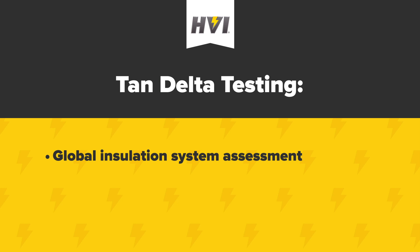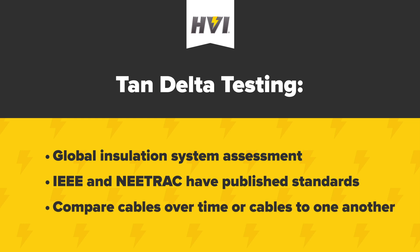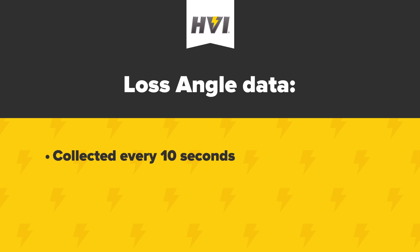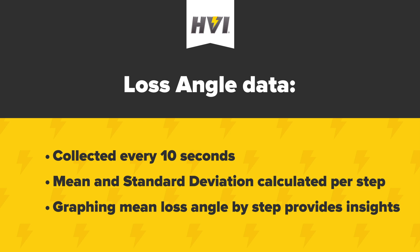Single Tan-Delta test results can be assessed using published IEEE and NITRAC standards. But the value of Tan-Delta testing is also found by comparing the test results of a single cable over time, or comparing multiple cables to one another, in order to prioritize their maintenance and replacement. A full Tan-Delta test will take 9 minutes at 0.1 Hz, collecting data about the loss angle every 10 seconds. From those data points, the mean and standard deviation are calculated for each of the test's three steps. By graphing the mean Tan-Delta measurements for up to three steps of the test, testing professionals can easily assess the insulation integrity for the cable under test.